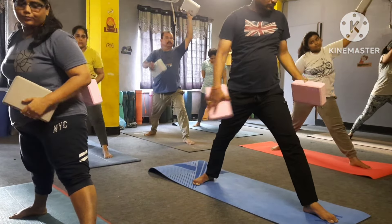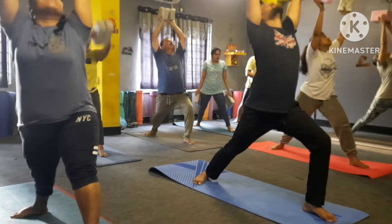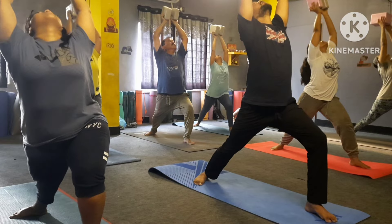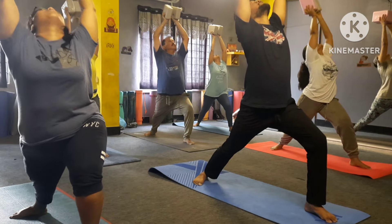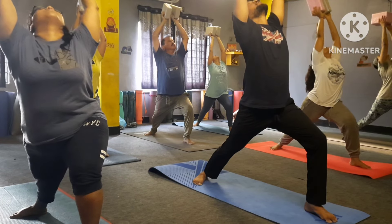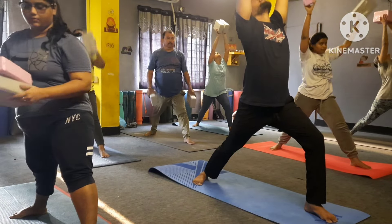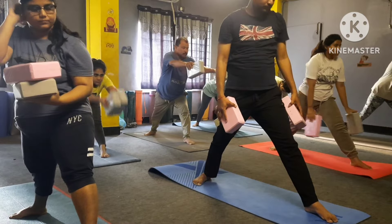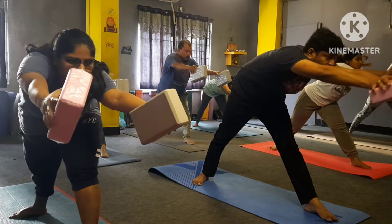Your right hand back, left hand up — yes — one, two, three, four, five, six, seven, eight — both hands up and bend back — two, three, four, bend back please — two, three, four, five, six, seven, eight, nine.